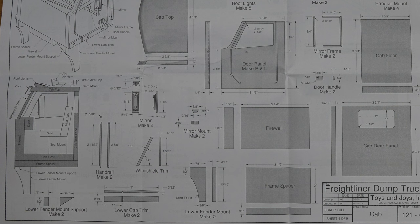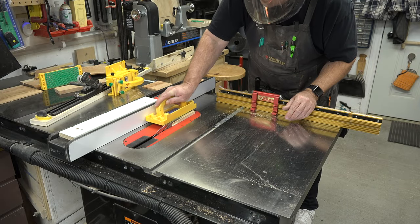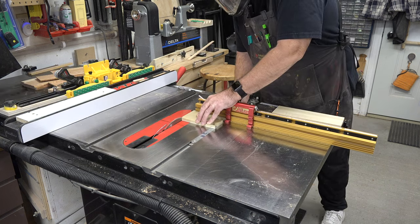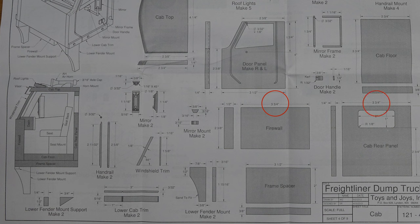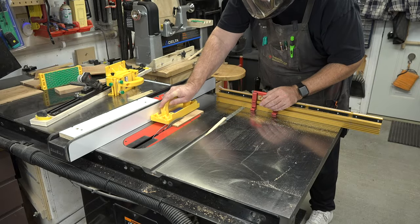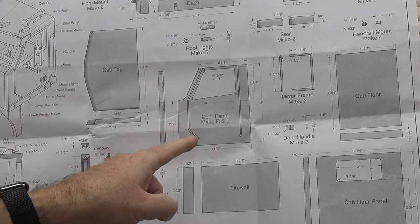The next thing I want to work on is the entire cab of the truck. This is going to take a while, so we're going to start with the most simple pieces: the firewall, the frame spacer, the cab rear panel, and the cab floor. These are simple square cuts and they will all get cut to their final dimension pretty much right off the bat from the thickness of stock listed on the plans. My suggestion is that anything with the same dimension — say the firewall and the cab rear panel which are both three and three quarters of an inch wide — cut those at the exact same time so the measurements line up.